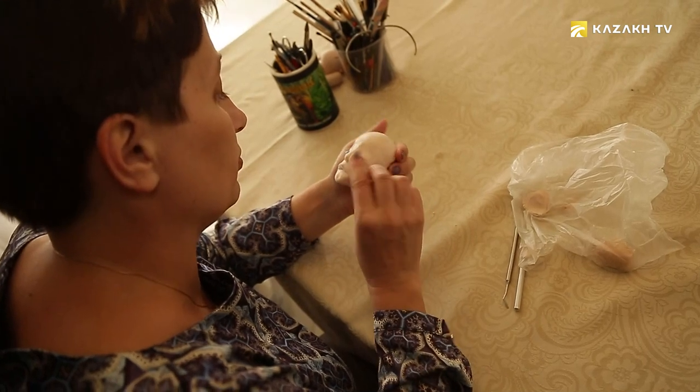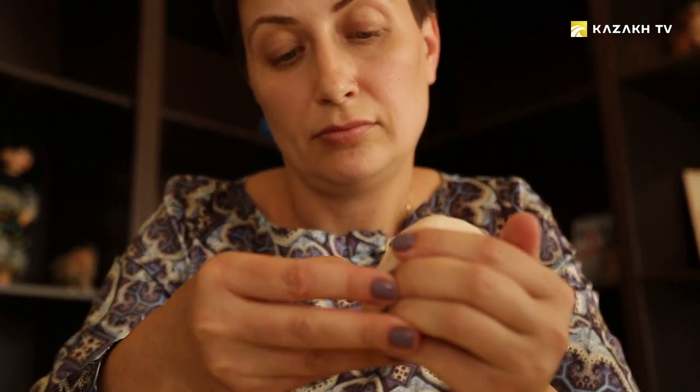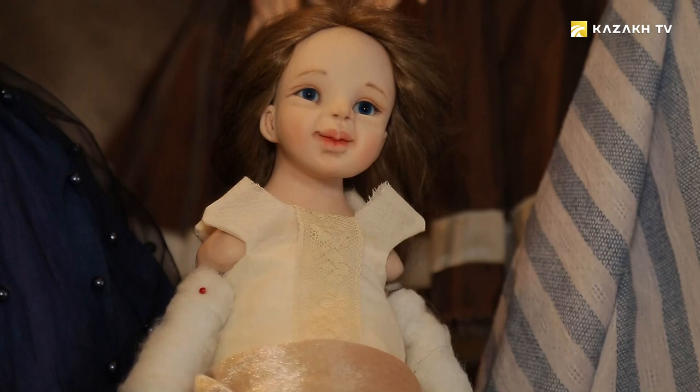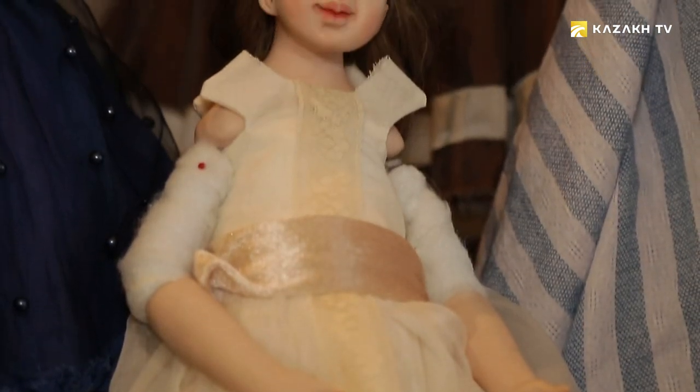Tatyana Privalova creates modern dolls in a vintage style. The main direction of her work is the creation of boudoir dolls — refined beauties with puffy lips, snooty noses, and incredibly beautiful eyes. She makes dolls only from baked plastic. Before, she used to make them from self-hardening plastic and papier-mâché. She likes dolls that look as human as possible, and she enjoys that with this material she can express emotions.